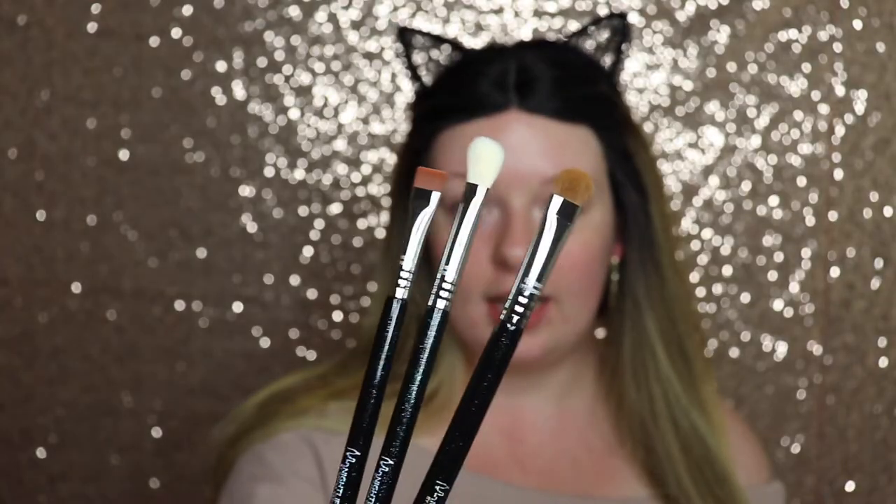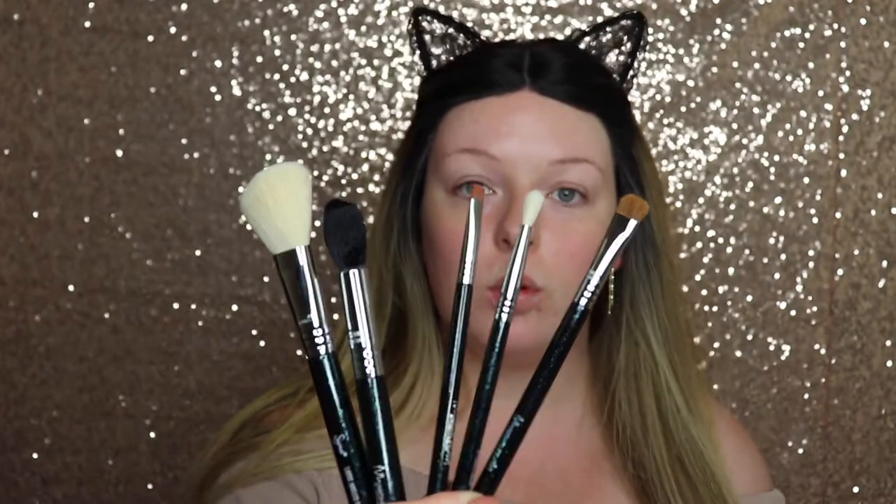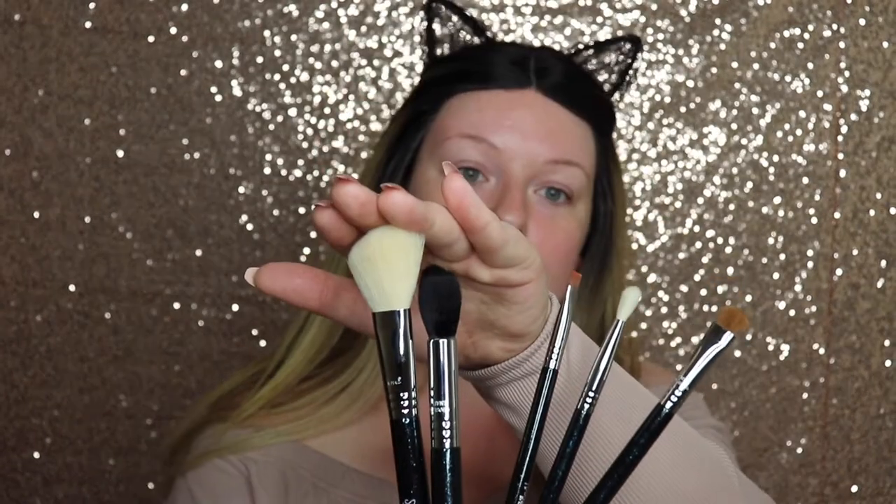In the set you get a really good variety of brushes to do a full look. You could easily do all your powders with those two face brushes and your eye look with the three eye brushes. I think this is a really cool set — who wouldn't want glitter brushes having a glitter party in your pot? I'm going to be using these within the tutorial along with some other brushes. Let's jump in!